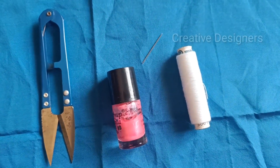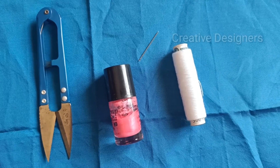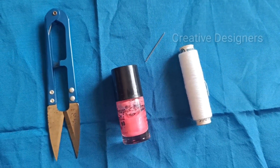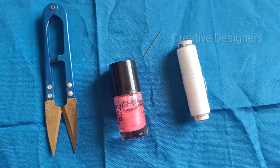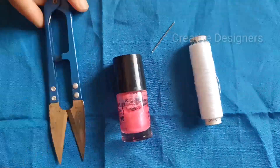Hi friends! Welcome to our channel, Creative Designers. Today we are going to show you how to use these items in Soothie.